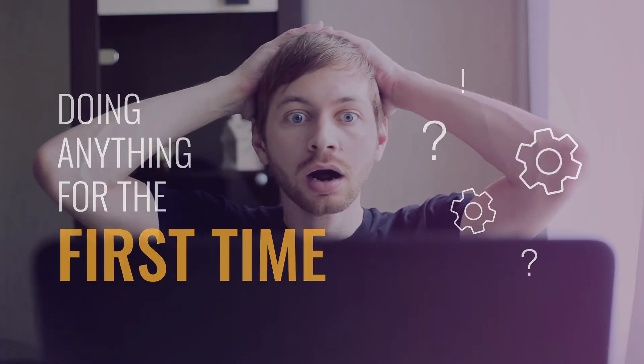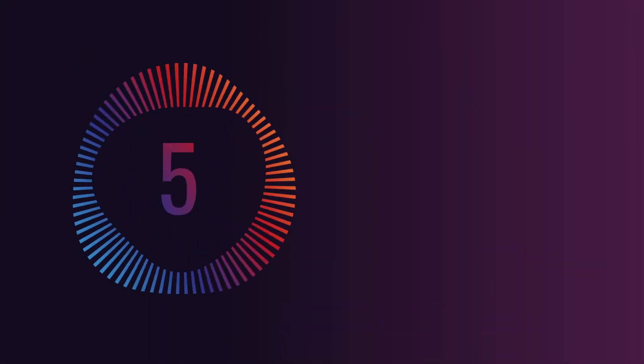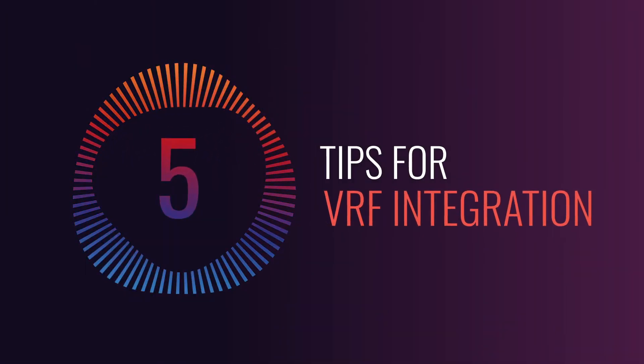Doing anything for the first time can be tricky, even for professionals. That's why we have prepared five tips to help you integrate a VRF system.